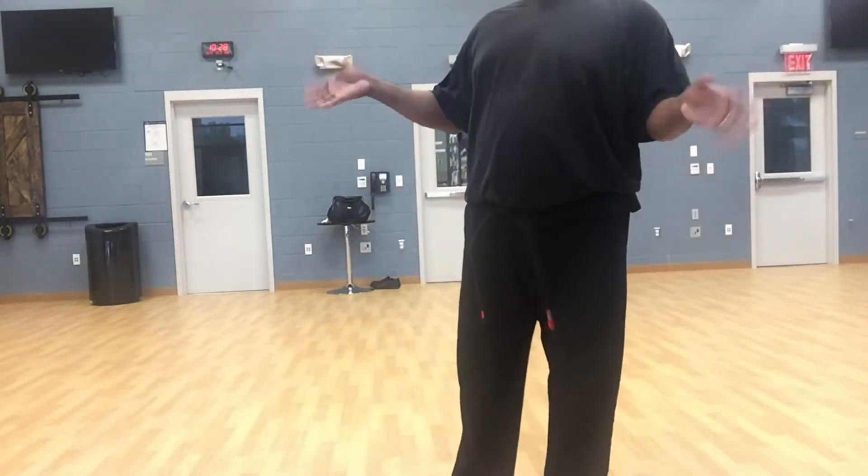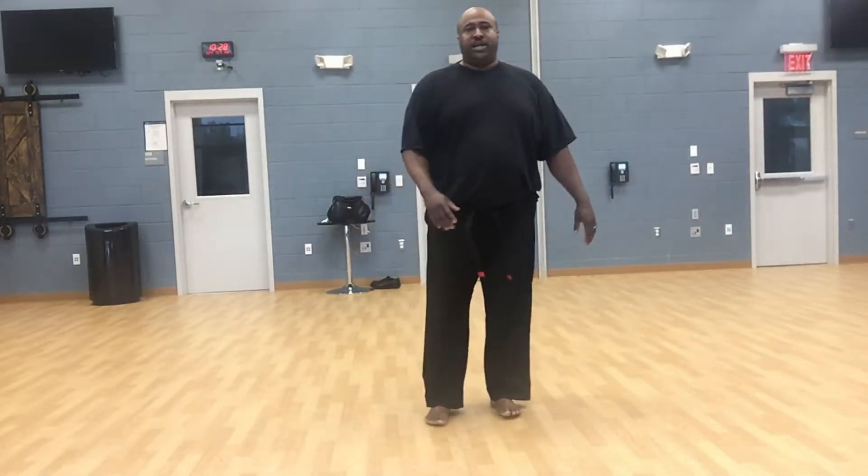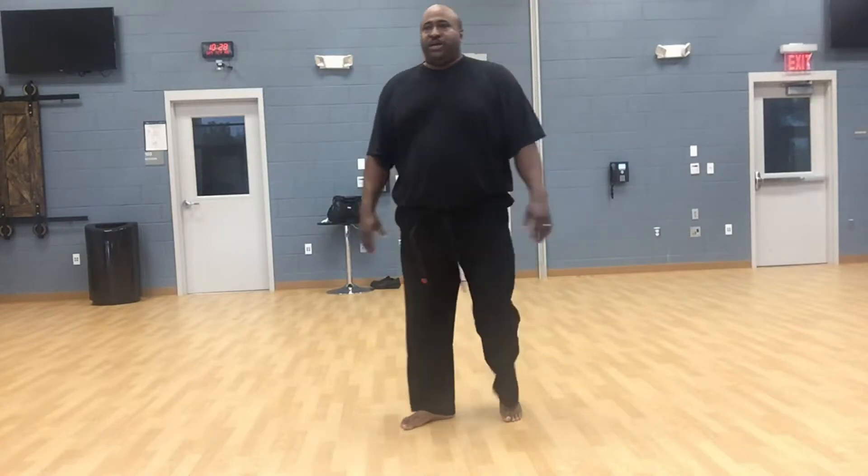Normally I say it doesn't matter, but in my class I'm insisting that you do the back kick, so you get some practice with the back kick.